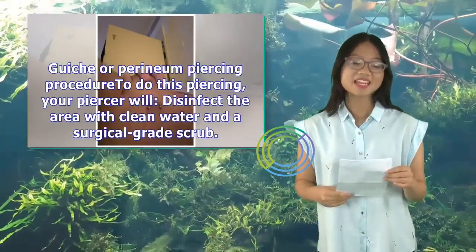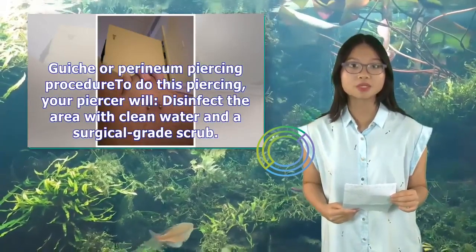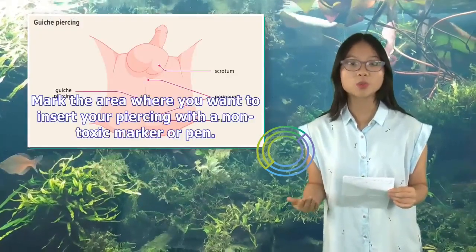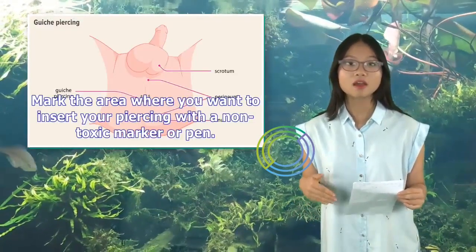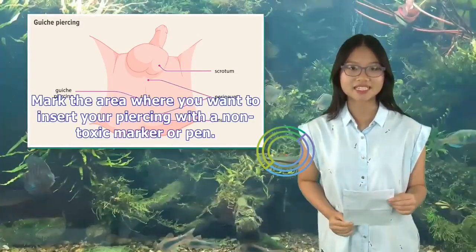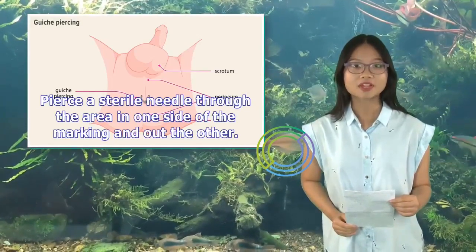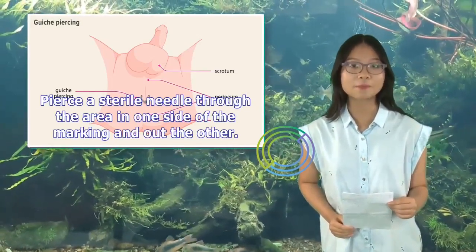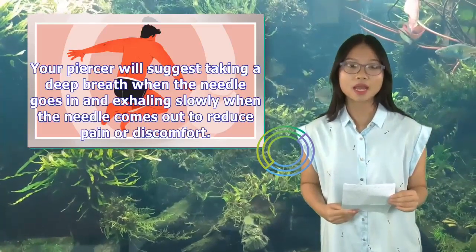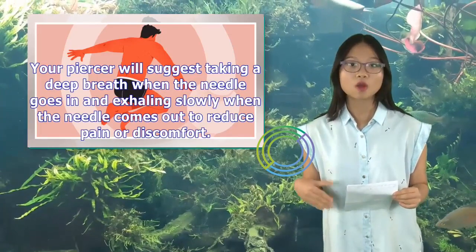Guiche or perineum piercing procedure: To do this piercing, your piercer will disinfect the area with clean water and a surgical grade scrub. They will mark the area where you want to insert your piercing with a non-toxic marker or pen. Then pierce a sterile needle through the area in one side of the marking and out the other. Your piercer will suggest taking a deep breath when the needle goes in and exhaling slowly when the needle comes out to reduce pain or discomfort.